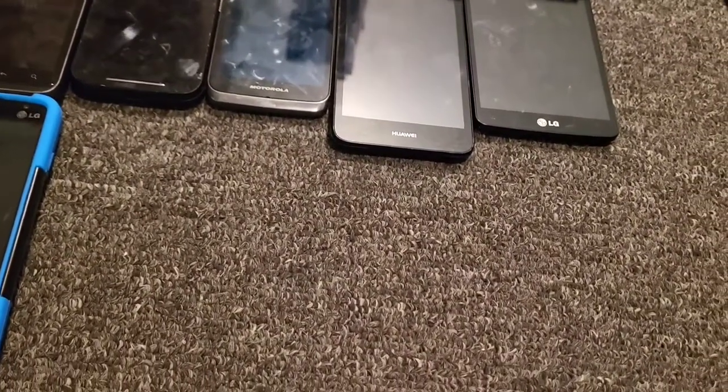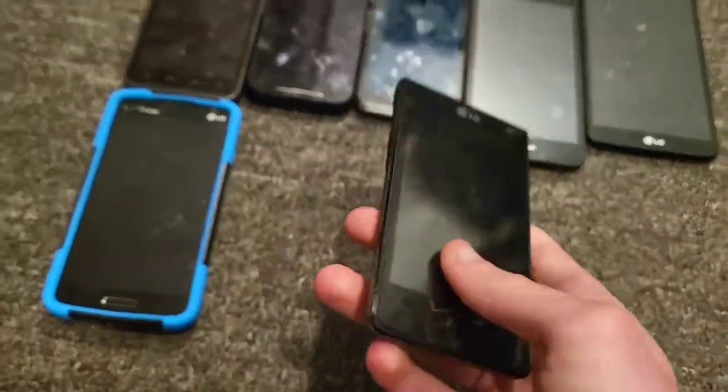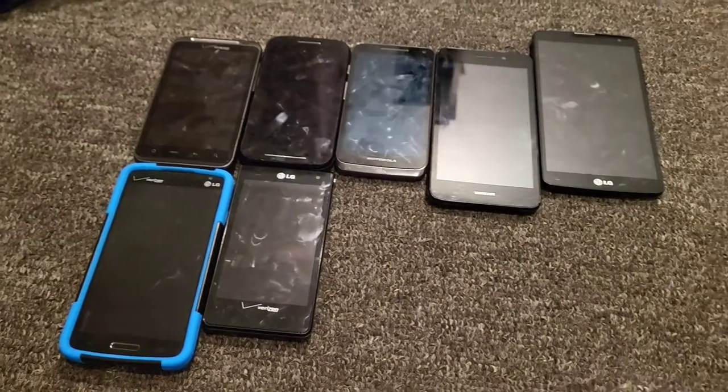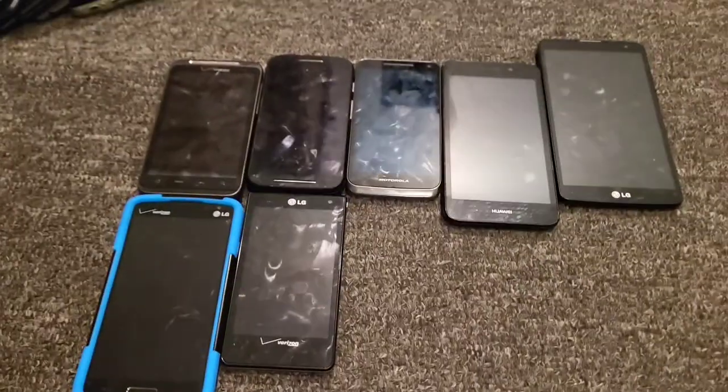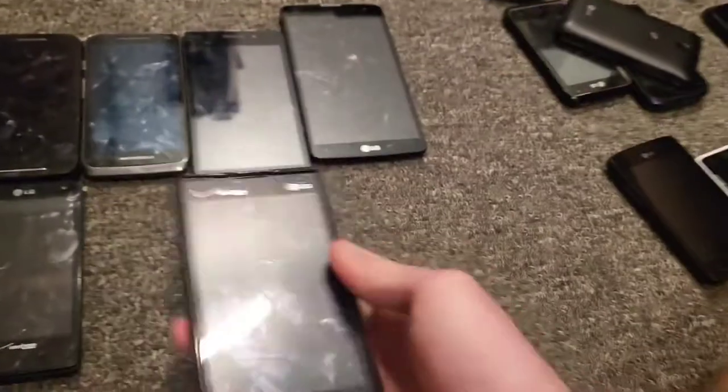I have the LG Lucid 1 through 3 — just need to find the other two. Here's the original LG Lucid on Verizon Wireless. It works but the YouTube website doesn't work on it. And here's the LG Lucid 2 on Verizon Wireless, works perfectly fine — it has a screen protector and a case.